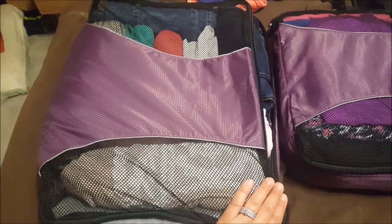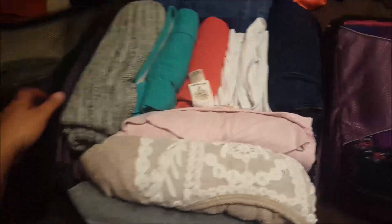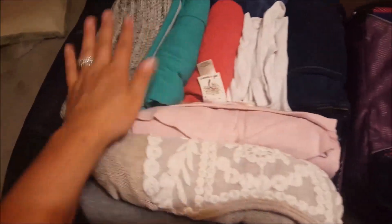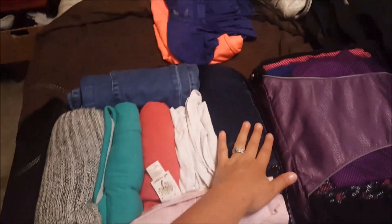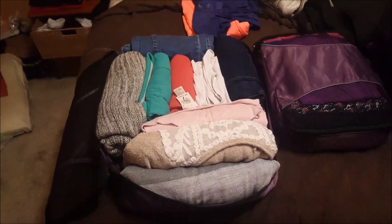I'm using my eBags packing cubes. In this larger one I put my main clothes — five tops, some undershirts, and two pairs of pants. I rolled everything so it all fits nicely in the large packing cube.